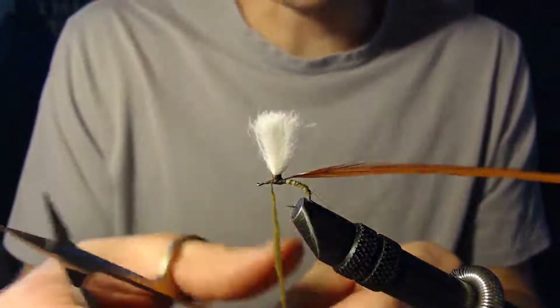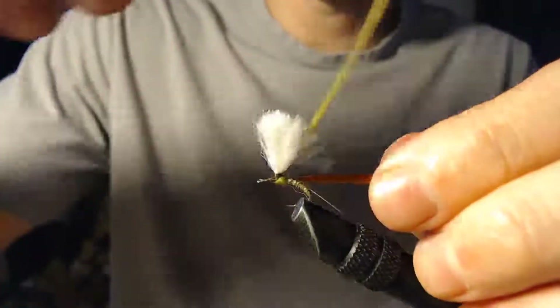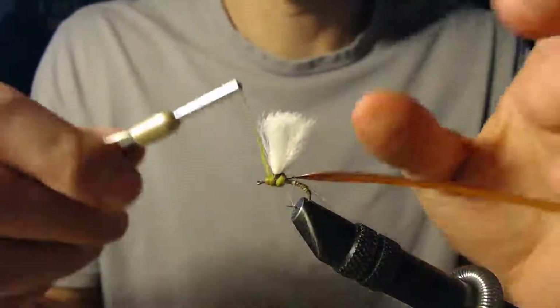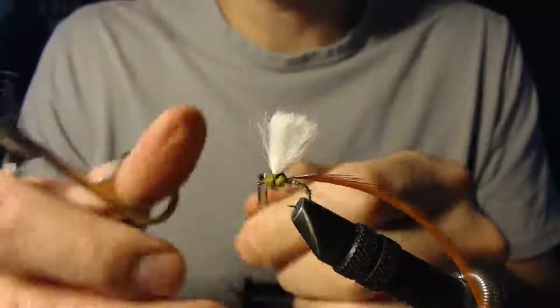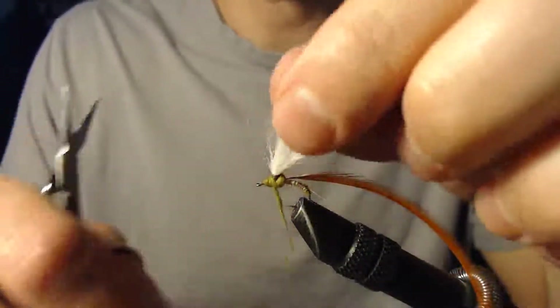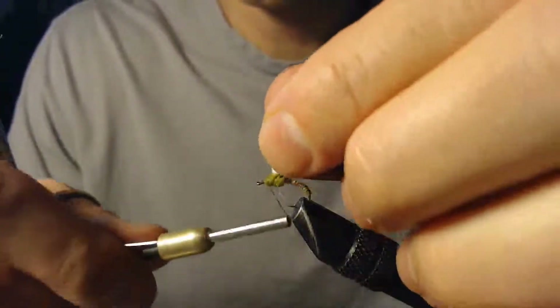Now we've got that tied in. I'll take the dubbing that I've connected to the thread and use that to make the main body of this fly — it also helps cover up all the work that we've done here so you can't see all of that thread and the various materials we've tied on. I even like to wrap a bit of dubbing around the post itself — I think that helps.